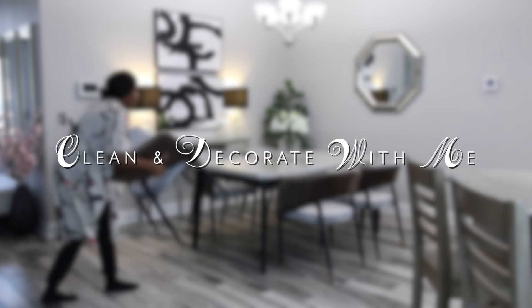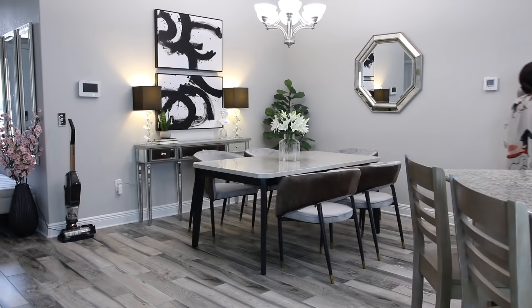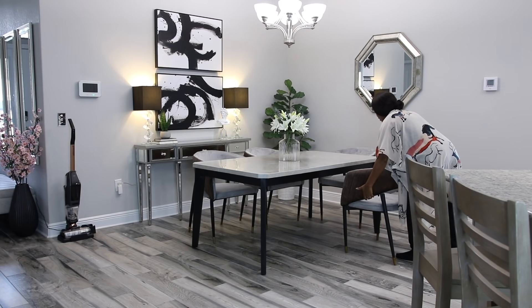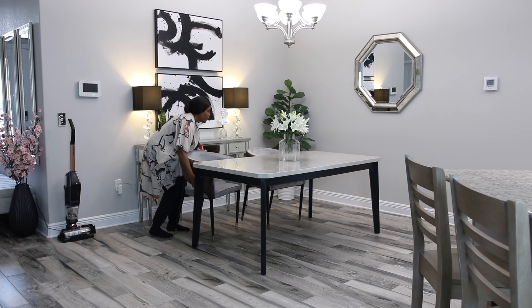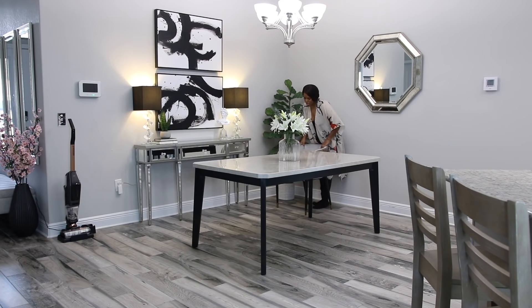Hey guys, welcome back! In today's video I am going to be fixing the dining room. I am donating these chairs — if you want to know why, check out my previous dining room video when I unbox them. Trust me, you will understand exactly why I'm donating them. I'll have that video linked in the description box. But anyways, before I bring back in my old chairs, I'm going to go ahead and clean the floor.